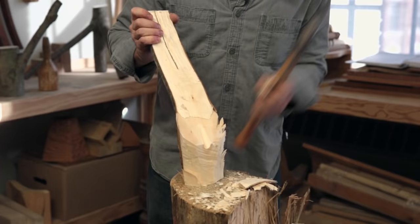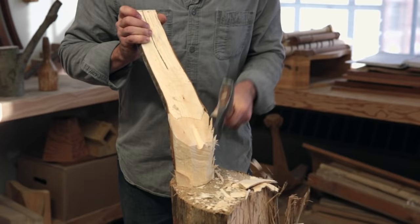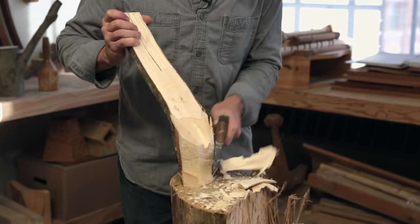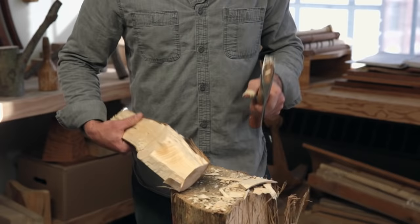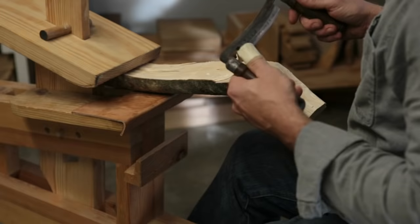The hatchet is really handy mainly for hewing, which means I take a series of strokes that are going to cut cross grain, creating sort of a weak layer at the bottom of those strokes, and then I come down across all those chips that I've created, sloughing them off. It's an ancient process — it's how the axe used to be used to square up beams, and that's the main use of it.